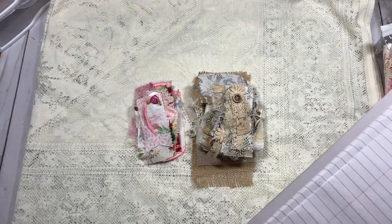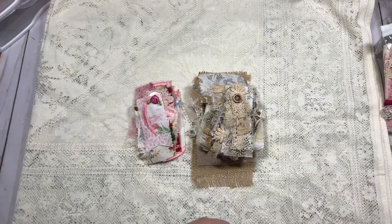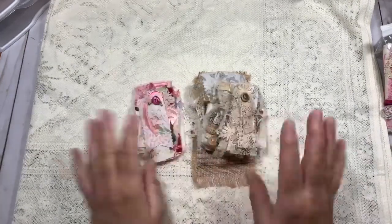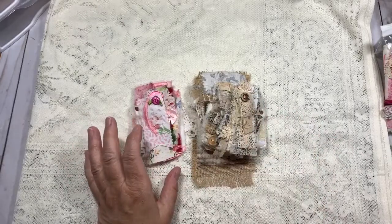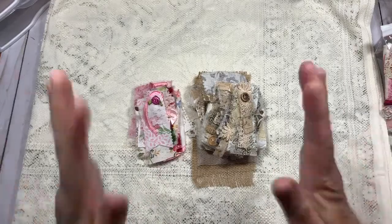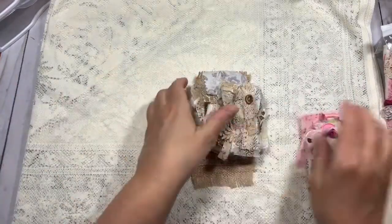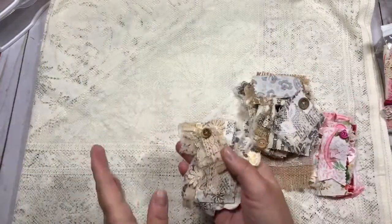Janice Walters, this is for you. You requested that I show how to — you asked me if I had a tutorial on how to make the fabric snippets, and I don't have a tutorial, but you're about to get one! So let me just flip through these really quickly to show you what I made.